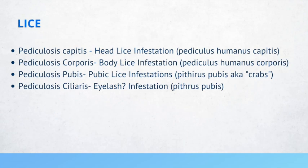Similar to how tinea has names correlating to body parts affected, lice also have location-specific names: pediculosis capitis, pediculosis corporis, pediculosis pubis, and pediculosis ciliaris. Take a moment to commit these to memory in case examiners try to test which is which.